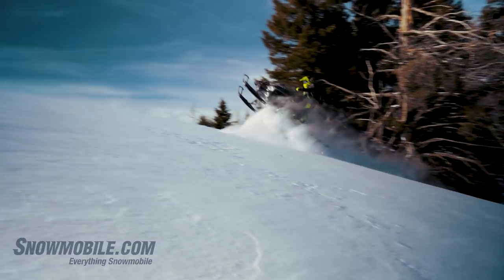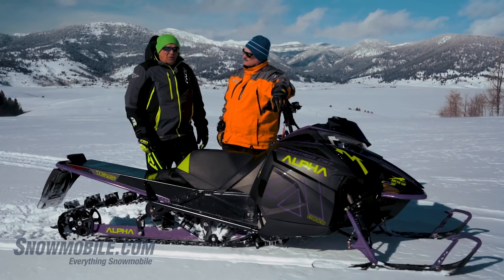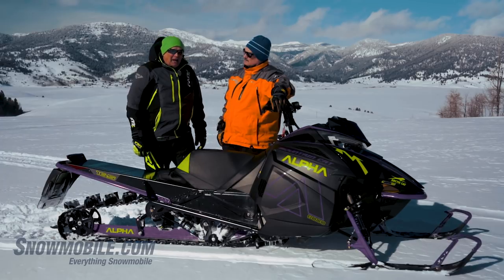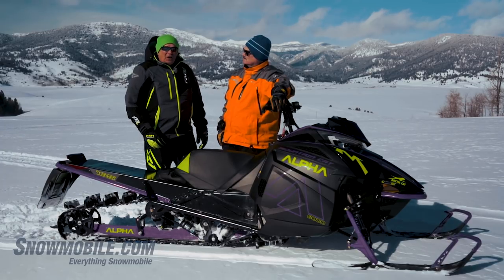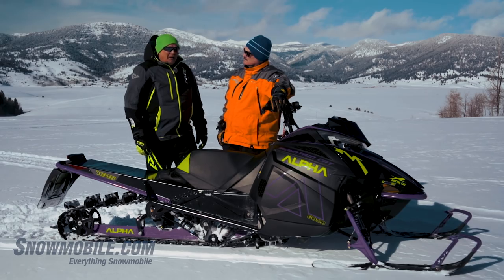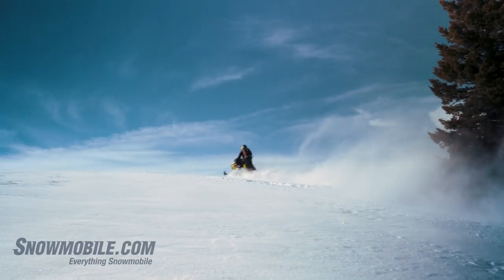Earlier we were in incredibly deep snow and it just keeps going. When you go to turn — at one point I was going up a slight hill and I felt it starting to lose traction. I thought I was going to be stuck. I simply turned it and it just rolled right around and came out, and I kept going.